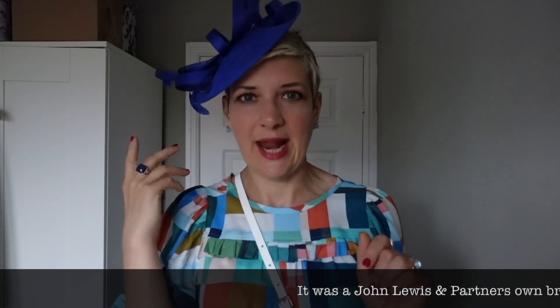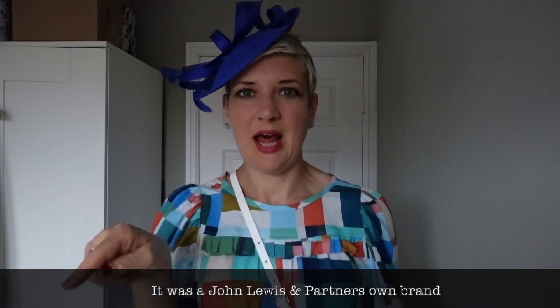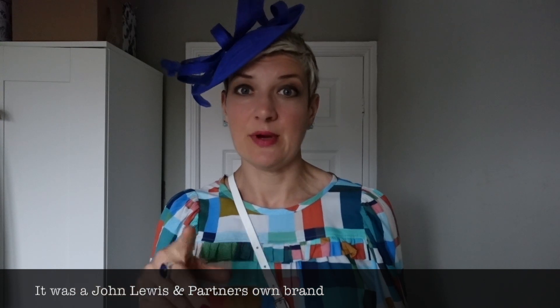So I've shown you the hat before if you've watched my other vlogs. I got this hat from John Lewis — it might be a John Lewis own brand but I'm not 100% sure; I've cut the label off. I'll put details down below if it's a particular brand or a John Lewis own make.